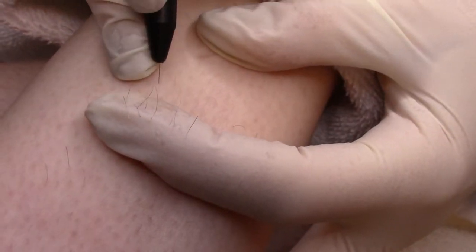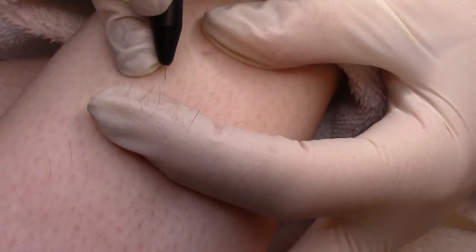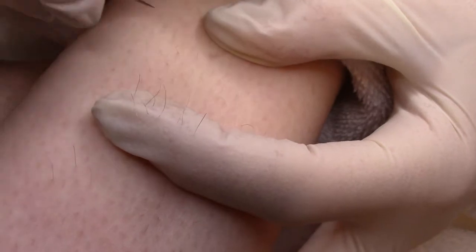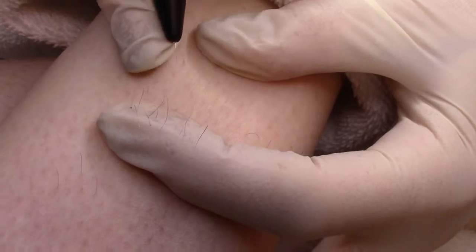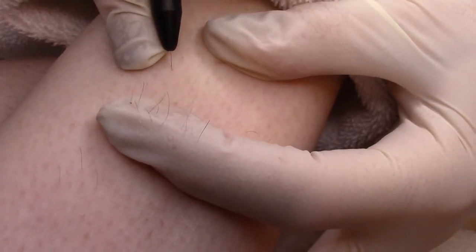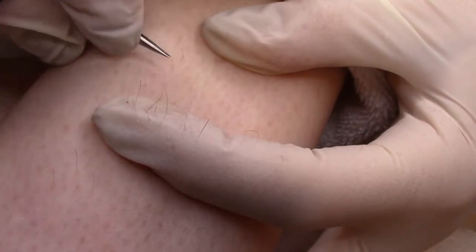Ibis two-piece probes concentrate energy at the bottom of the follicle to destroy hair but also target hair-growing cells. The flexibility of the two-piece probes increases insertion precision, which is important for successful treatments.